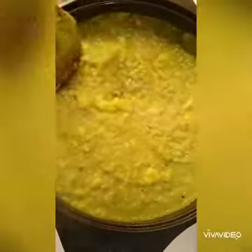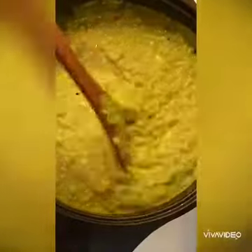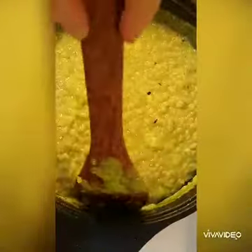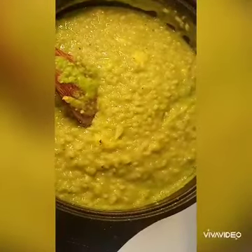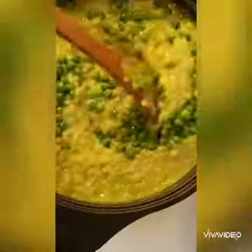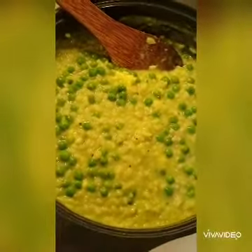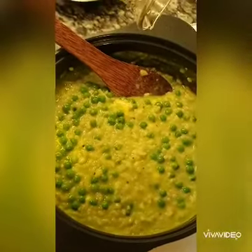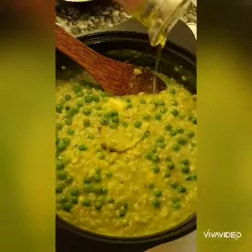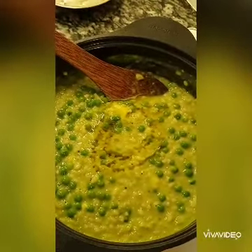I should not have over-fried the onion so it's a little bit black, but nevertheless, see how gooey it is. Finally, add in the whole green peas to give a good texture, and a good dose of olive oil.